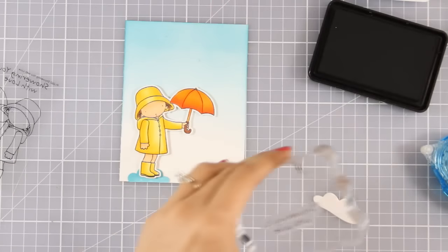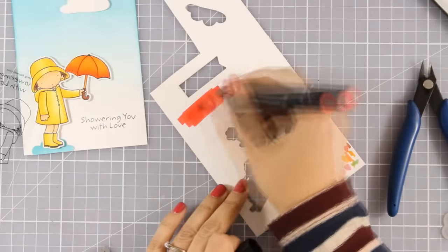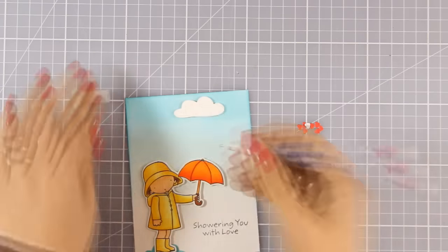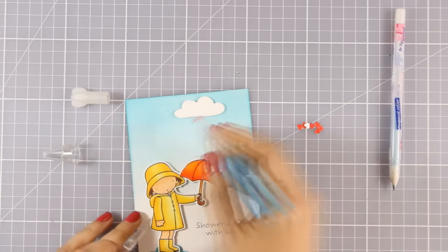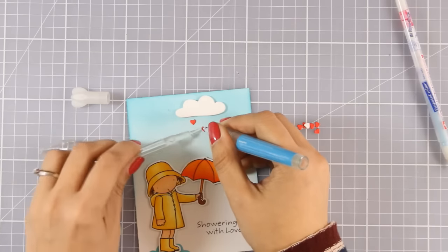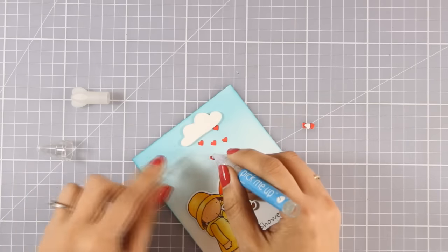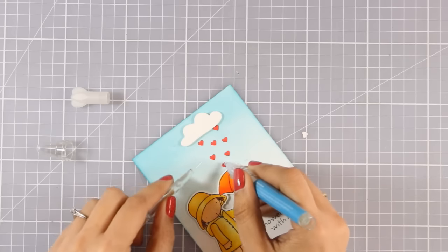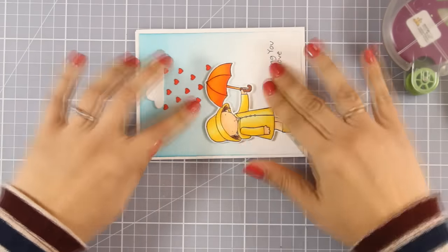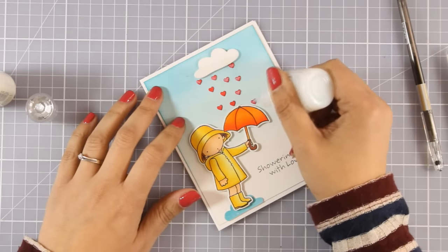I'm going to stamp the sentiment that says 'Showering You With Love' and also stick another cloud at my sky. Now I want to cut out some hearts to use falling from that cloud — the die I used to cut out all those tiny little hearts actually comes from another My Favorite Things dynamic set, the one with the rattle, which you'll see me use later. So all these little hearts are falling on her umbrella. To finish it off I'm sticking that panel on top of a standard card that's four and a quarter by five and a half, and I'm using my Nuvo Glitter Drops to add some glitter on top of my hearts.